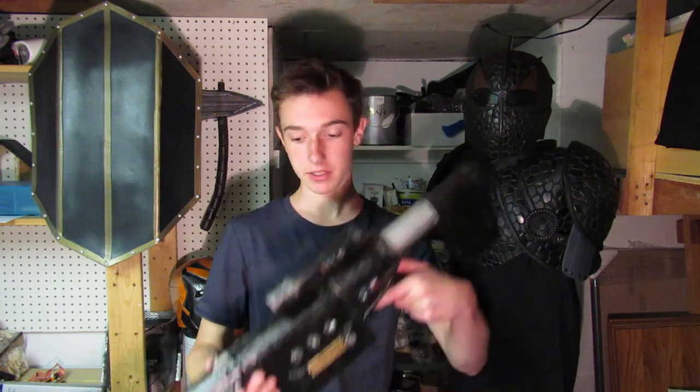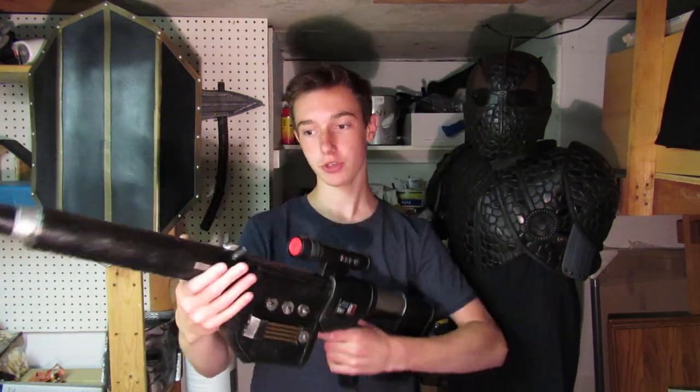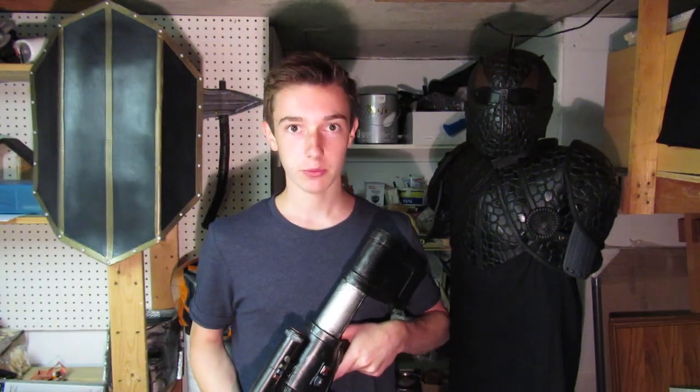Hey everyone, my name is Tristan and welcome to my small workshop in my basement. Today I'm gonna show you how to make a cool sci-fi sniper rifle which you can disassemble in two pieces. So let's not waste any time and get right into the build.